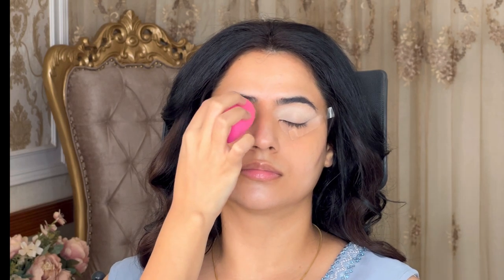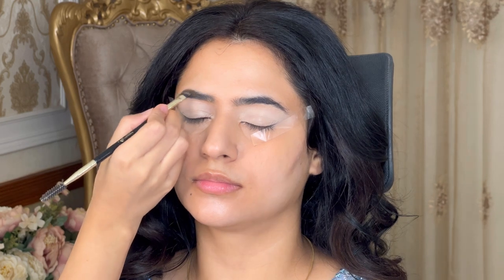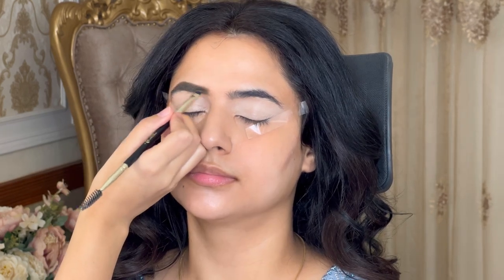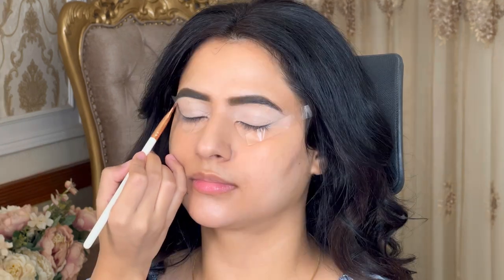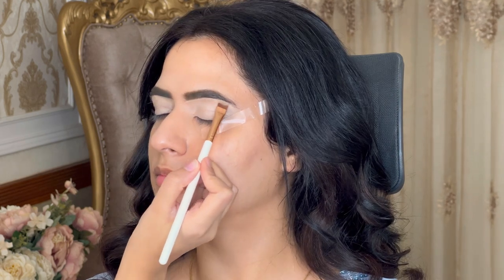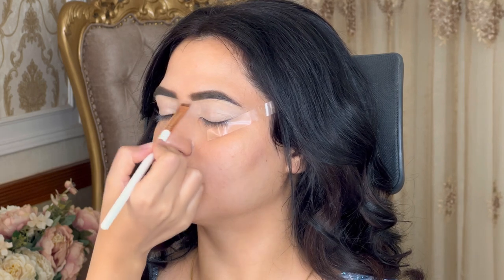Hi guys, today I'll teach you how to do cocktail glam makeup. For that amazing look, we need very glammed-up eyebrows. To fill eyebrows, I've used Anastasia's brow pomade in the shade Caramel. When filling eyebrows, always give shape from the back first, and use what's left on the brush at the front to draw the brows — it should be in an ombre effect, light at the front and dark at the back.